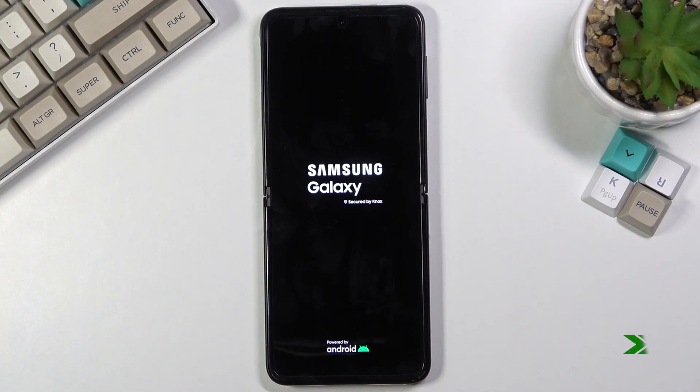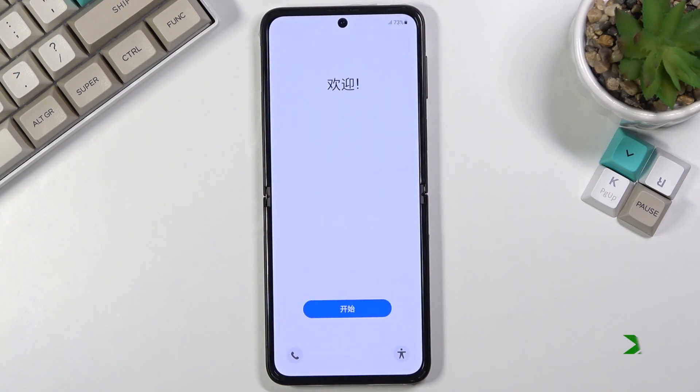And as you can see, the process is now finished and you can set up your device however you like. If you found this helpful, don't forget to hit like, subscribe, and thanks for watching.